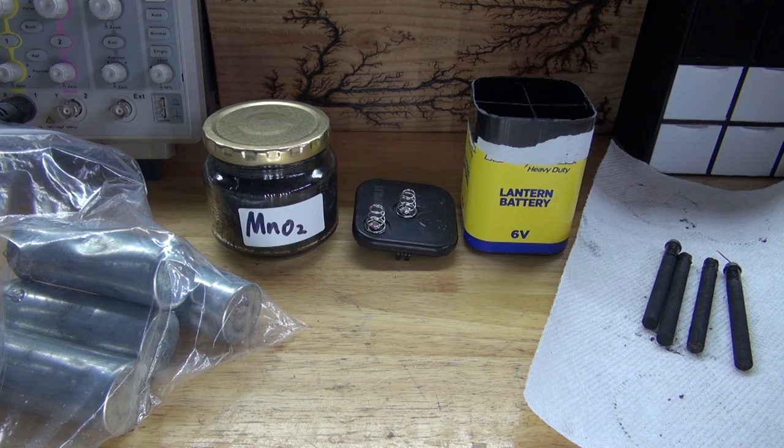There you have it — the items I found useful inside a basic lantern battery. Thank you for watching SciTiTech. I hope you learned something new, and don't forget to like, subscribe, and click on the bell icon to be notified of future SciTiTech videos. Until next time, goodbye!